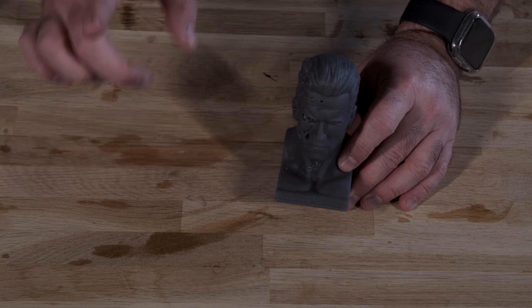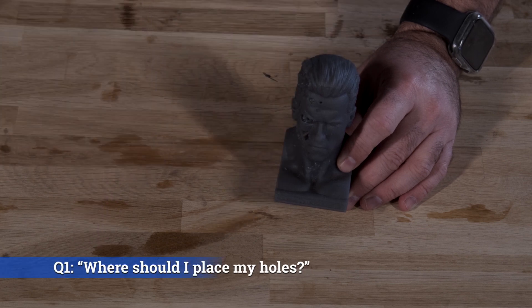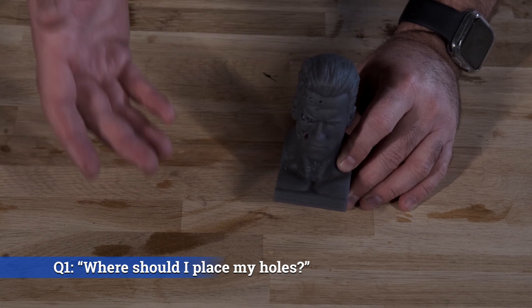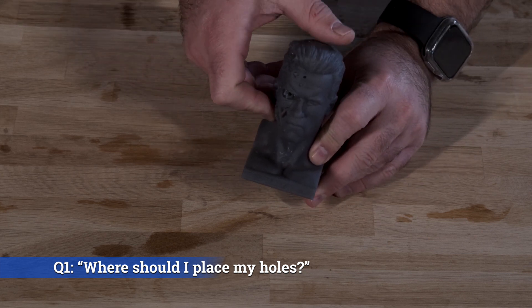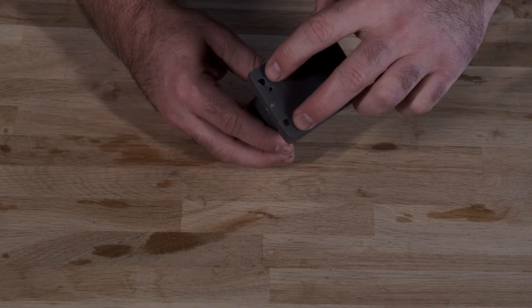But I think there might still be a few questions you have on this topic. Question number one: where should I put my drainage holes? The answer to that one is pretty easy. Put your holes in the lowest portion of the print relative to the print bed, in a location where they're obscured. If you're printing a bust such as this one, put the holes on the very bottom. If this is the orientation of my print bed, you'll see the holes are right at the very bottom corners.